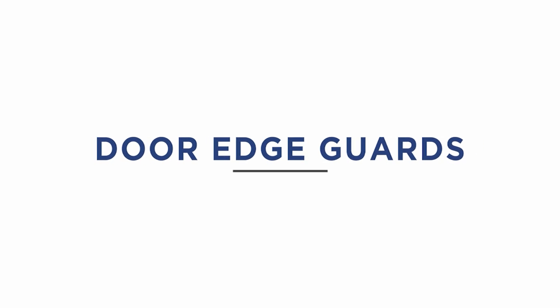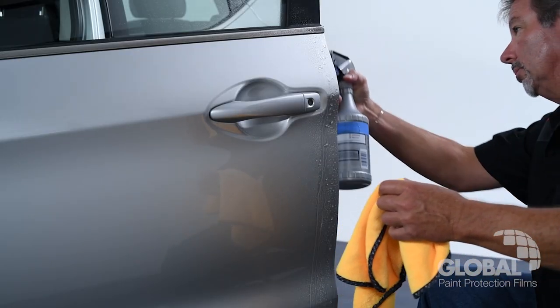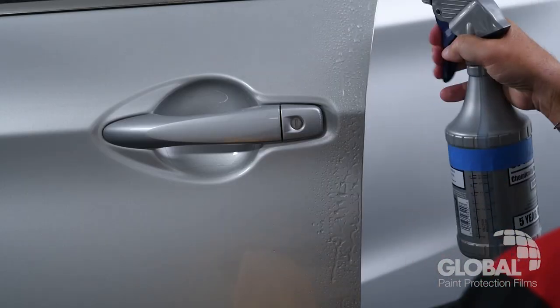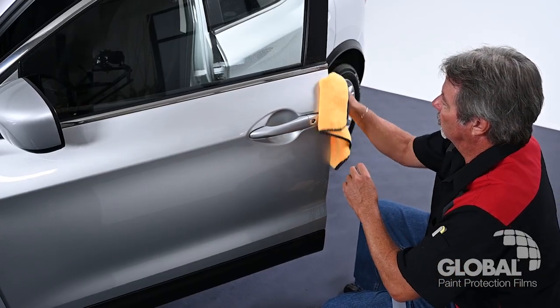Door Edge Guards. Depending on your preference, you can install door edge guards using the wet or dry method. To get started, make sure you thoroughly wet the surface with your installation solution. With a clean, dry microfiber towel, wipe the installation area thoroughly.